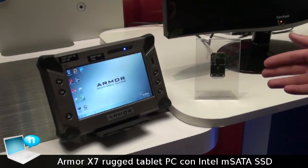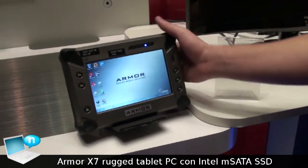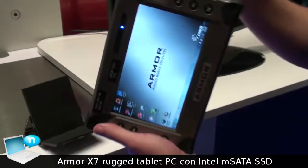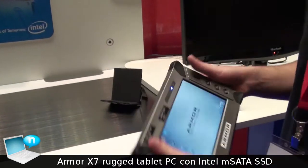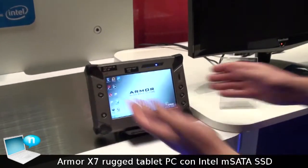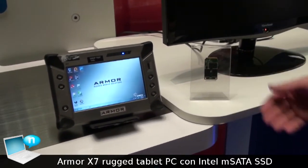Besides adding dual drive scalability to laptops, it's also enabling innovative and rugged new form factors, like this Armor X7 tablet machine. As you can see, it's super heavy duty and rugged — drop it and not worry about it. It's not going to break. And aside from this amazing durability and ruggedness, you're still going to get the excellent performance and quality that you get with a regular Intel SSD.